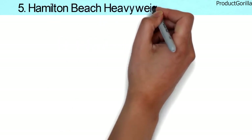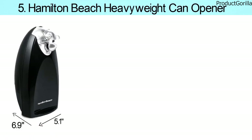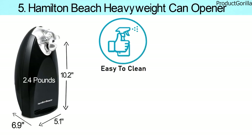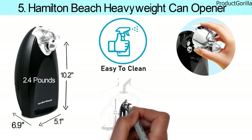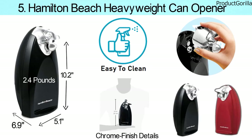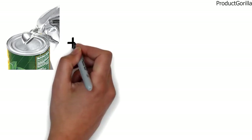At number five, we have the Hamilton Beach Heavyweight Can Opener. Dimensions of this model are 5.12 by 6.9 by 10.25 inches and it weighs 2.4 pounds. The Hamilton Beach Heavyweight Can Opener is super easy to clean, thanks to its removable dishwasher-safe cutting unit. Its tall, modern shape features chrome finish details and extra tools, and it comes in two variations — black and red — to fit with your kitchen decor. The combination of patented shortcut technology and extra tall design guarantees easy opening of a variety of can sizes.